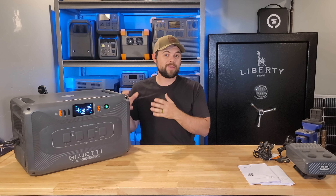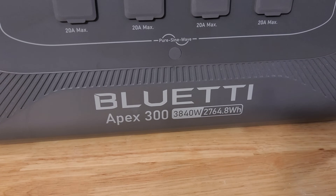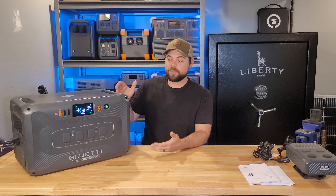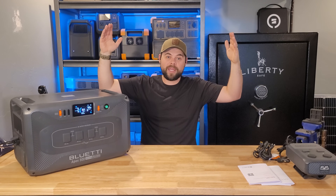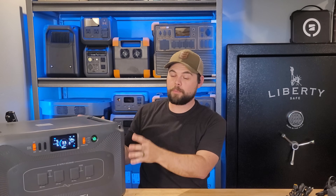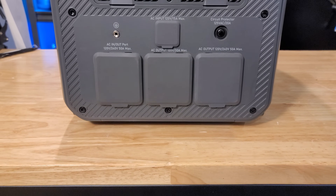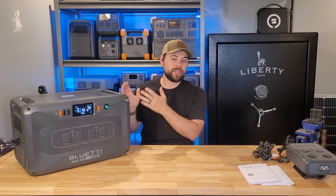Technically it has 2,764.8 watt hours — you can basically classify it as a 2.77 kilowatt hour battery, or even a 2.8 kilowatt hour battery. You can have up to six expansion batteries on every single Apex 300, which means if you have three Apex 300s, you can have 18 expansion batteries — that's 19.3 kilowatt hours per unit, or 58 kilowatt hours for an entirely expanded system. If you already have B300S batteries, you can still attach up to six of those, or up to four B300 batteries. There is also a way to connect the B230 batteries, which are now discontinued.